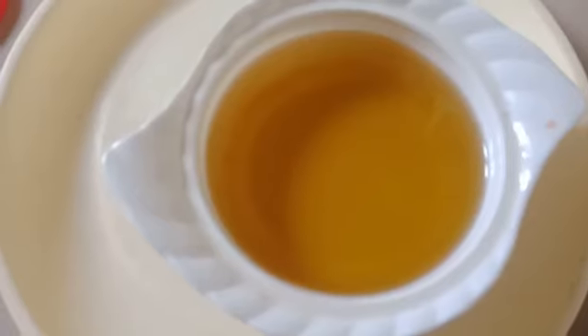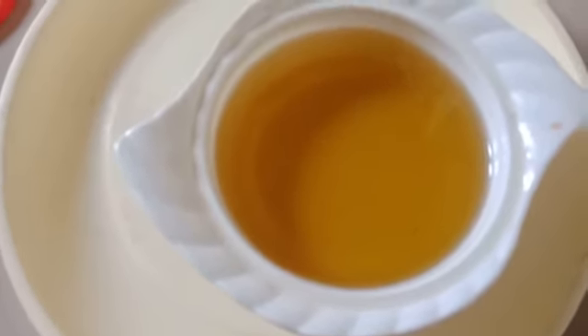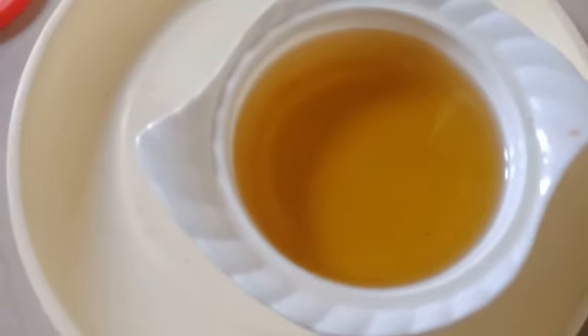I will show you how to prepare the oil. This is the final oil. This is the color change of hair oil. This is the color change of your hair.